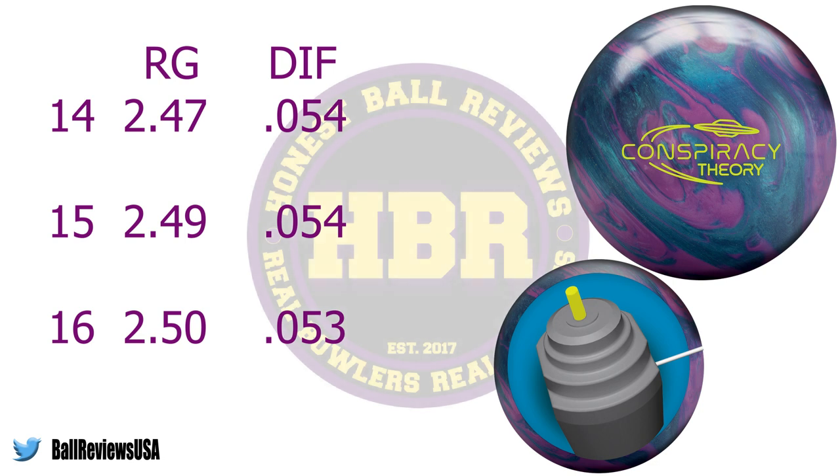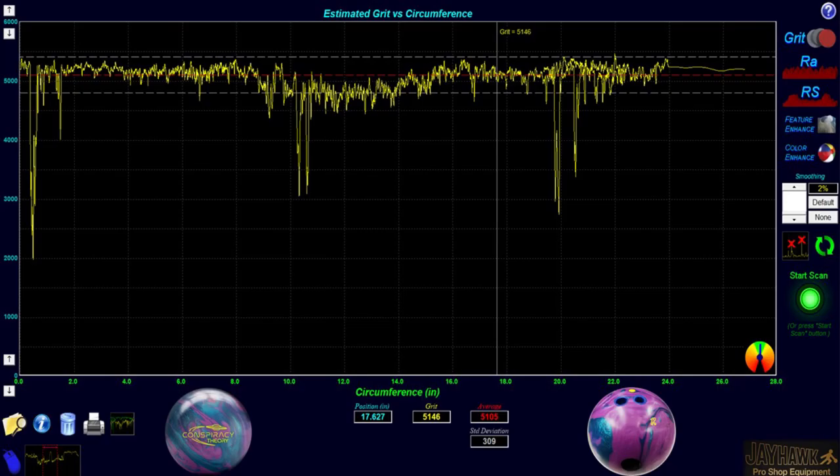The Conspiracy Theory not only features core improvements and a dynamic core, it also introduces a newly developed cover stock technology. The new TP1 cover is a textured pearl cover stock that allows the Conspiracy Theory to pick up a heavy roll like a solid and have a big back end recovery like a pearl.